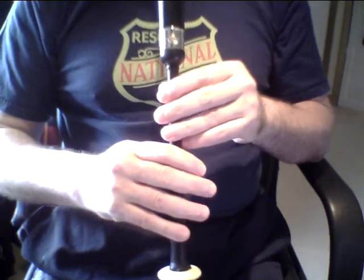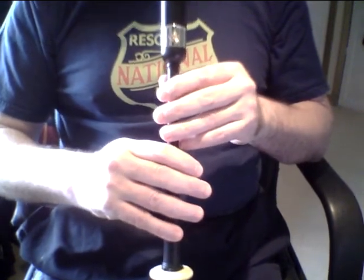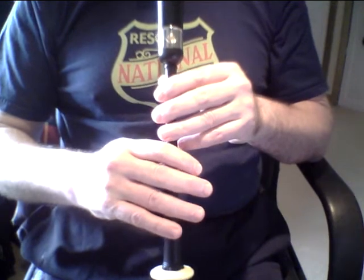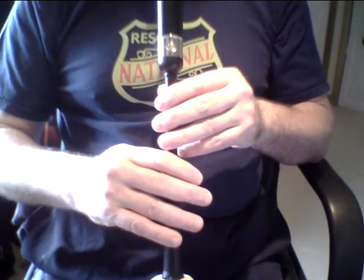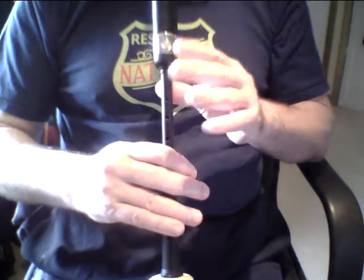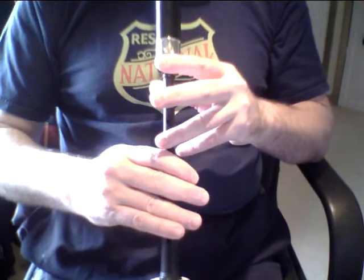We'll do this scale, ask you to practice it, and then discuss some of the common faults encountered in torlueth playing. Progressing through the scale and returning to low A at all times. When we reach the high G torlueth, instead of a G grace note we will use a back or thumb grace note, and on the high A torlueth, no grace note at all to begin the movement.